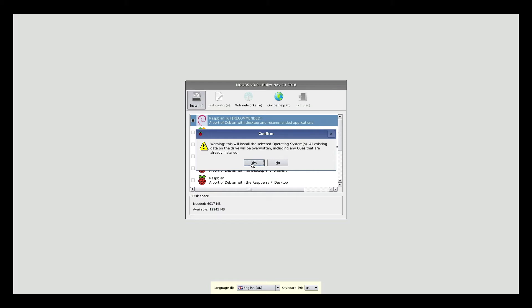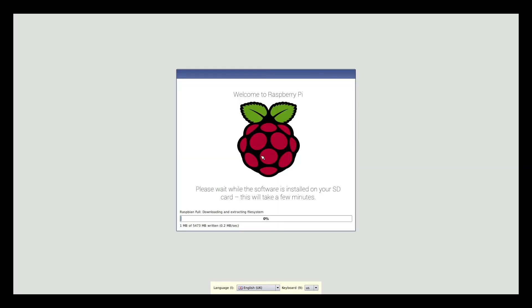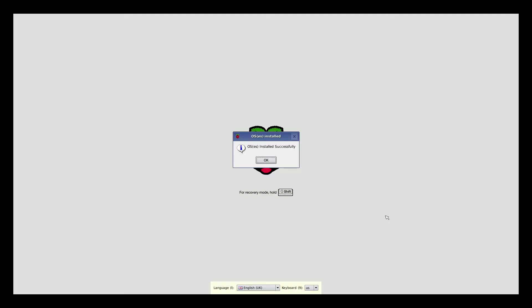A little warning comes up saying it will overwrite everything on there — I'm completely fine with that since I don't have anything installed. The Raspbian operating system is now downloaded at 100%, so it's just extracting and installing. The Raspbian operating system is now installed. I'll click OK and it looks like it's going to reboot the system, so we'll give it a few seconds.